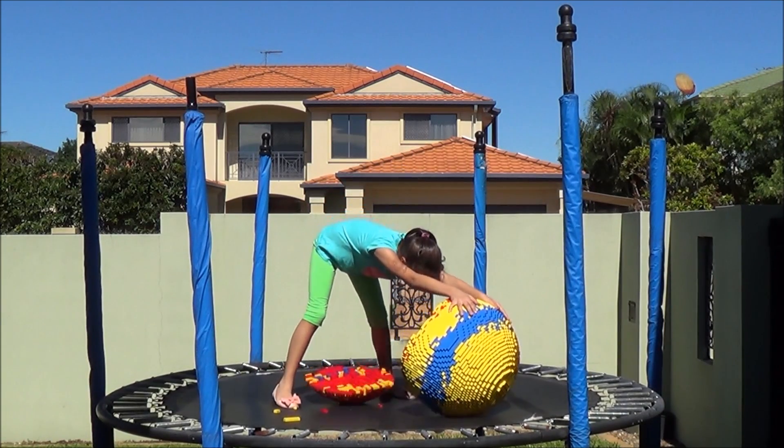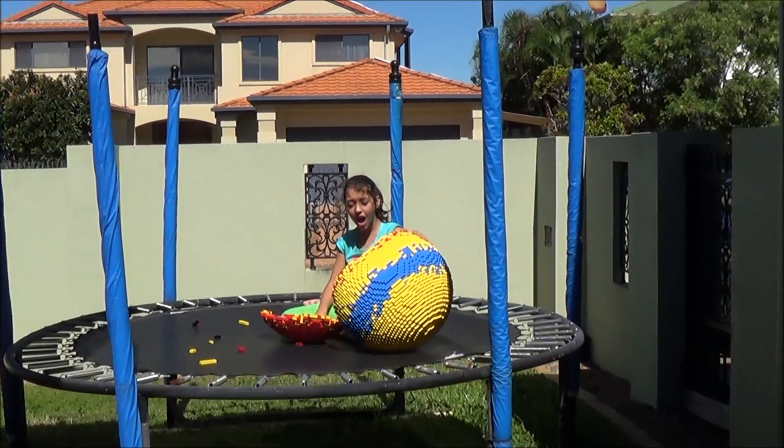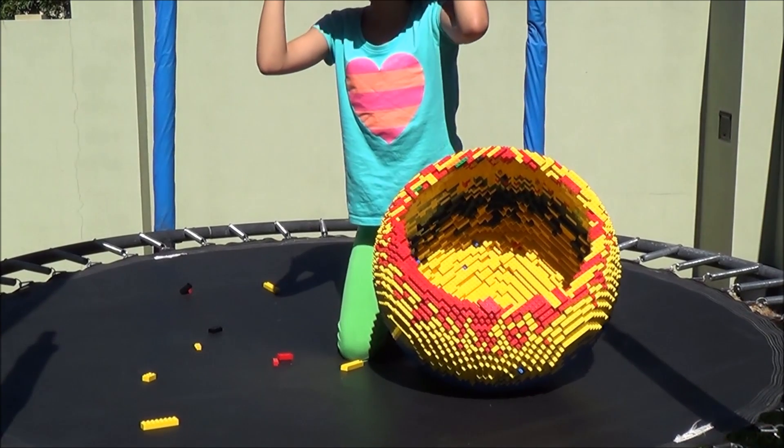Oh no, it's broken! It's like a burrow. That was pretty high. What if we could still bounce it? Let's see what's happening. Oh, the Lego ball's busted, hey? It's like an eggshell now. It's a good sun protector.